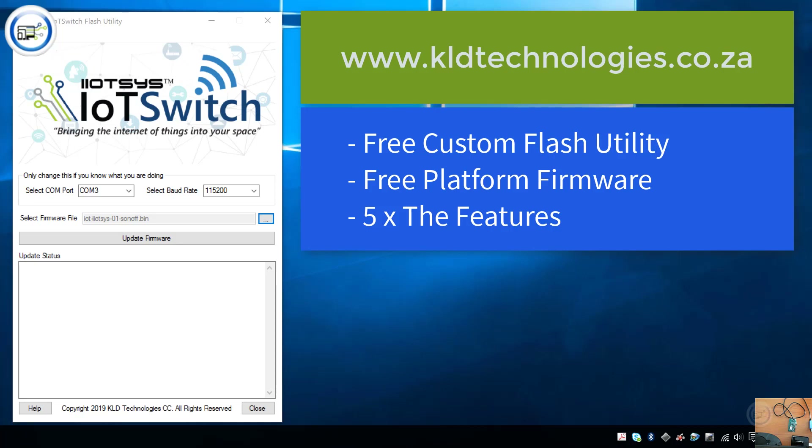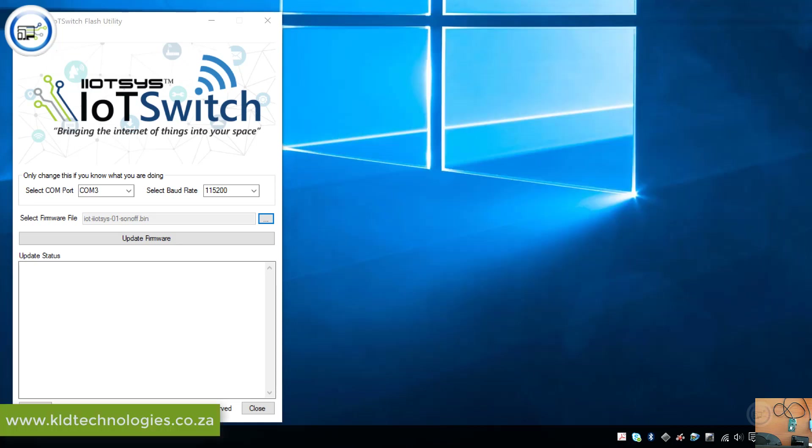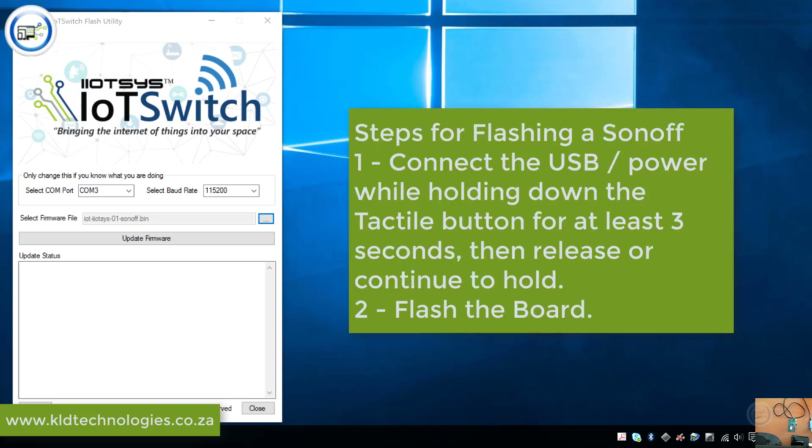Hi everybody. In my previous video we flashed a Sonoff BASIC to work on the IoT Sys platforms. In this video we're going to be flashing a Sonoff SV, or safe voltage.